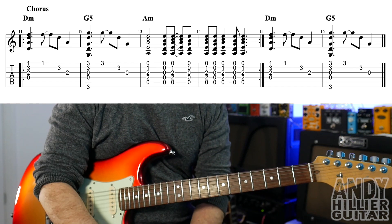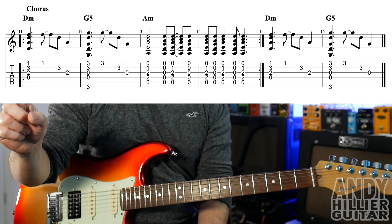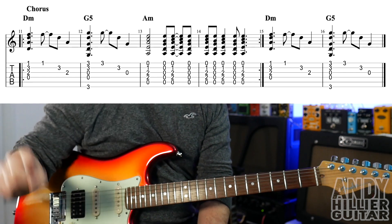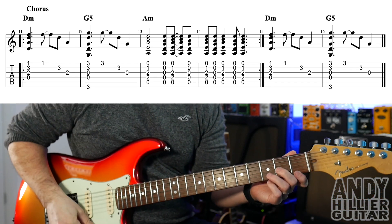The first two bars of that chorus repeat round, so you play the first four bars. And then bars 15 and 16 are the same as the first and second bars of that line. So the whole chorus plays through, then it goes back to the riff, and that's the song.